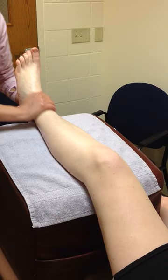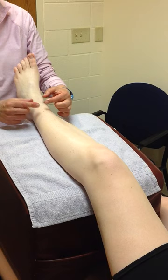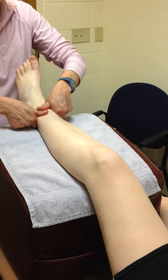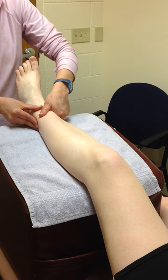We're going to start the edema reduction massage proximal and move distally. Typically we start distal and push proximal, but to get the edema out we're going to start and work just this area right here. I'm going to do short little strokes to push the edema more proximal, and I'm going to work this small area for 2 to 3 minutes.